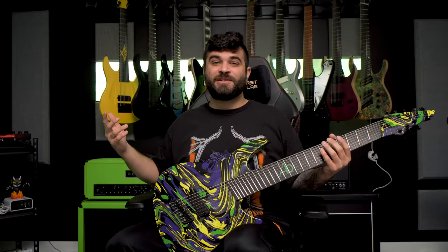I haven't got to play it nearly as much as I want to because it's still kind of new to me and I was away for basically two months on tour. So I've only played this guitar for maybe a couple of hours so far and I definitely need to change that very soon. This is how it sounds.